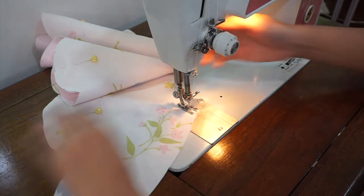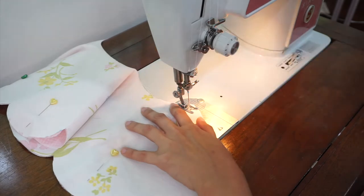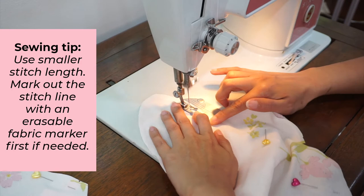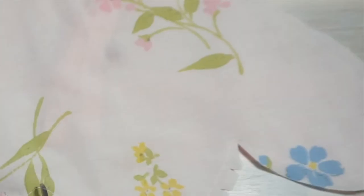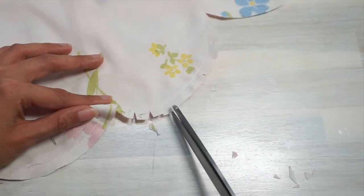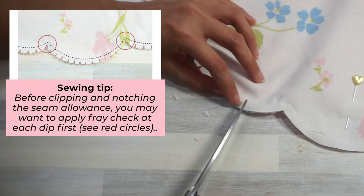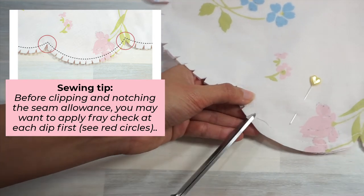I know I said this is a beginner friendly pattern but the curves in this design do make things a little tricky. If you feel like you need a little more help, mark out the stitch line with an erasable fabric marker first. Make sure you reduce the stitch length when sewing and pivot at each dip of the scallop to make your scallops as smooth and neat as possible. Now here is the most tedious part of the sewing project: to make the scallops nice and smooth, trim the seam allowance — cut out the dips and clip the curved edges. If you're not into this method, keep watching because for the next collar I'll be showing you a more efficient way of doing this.